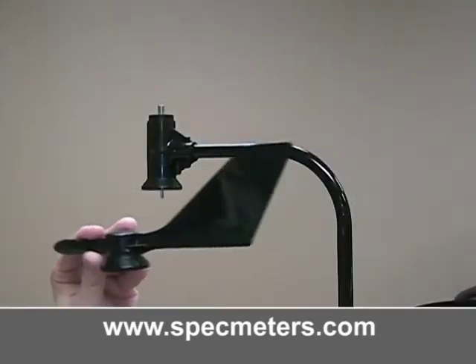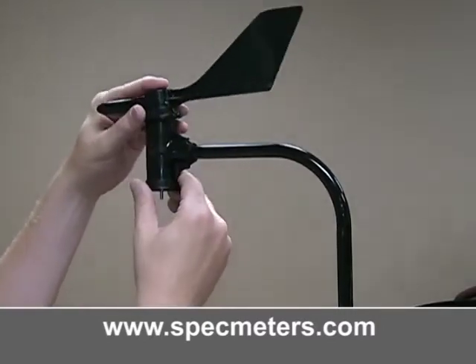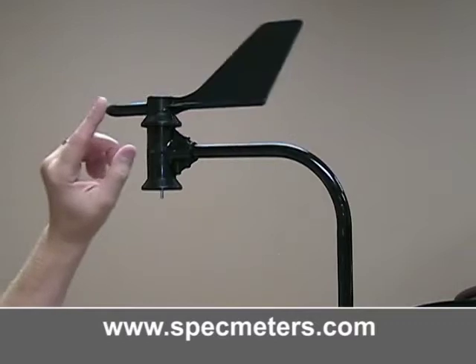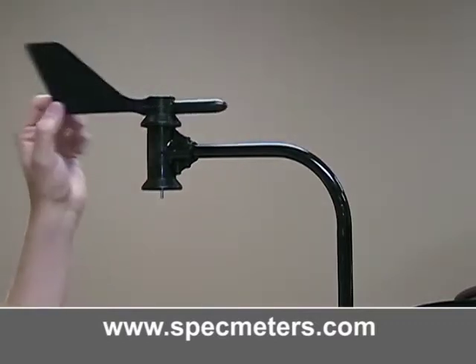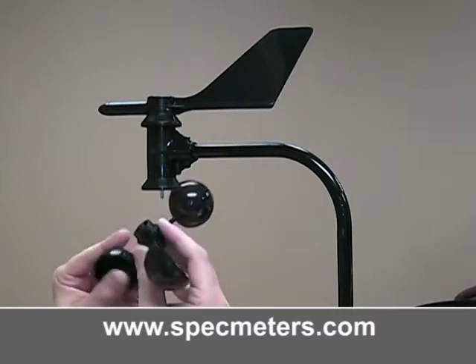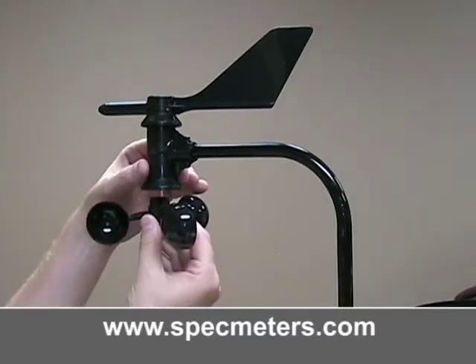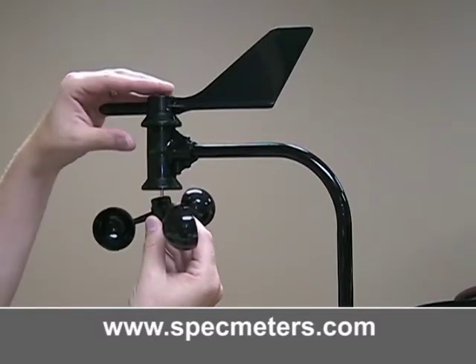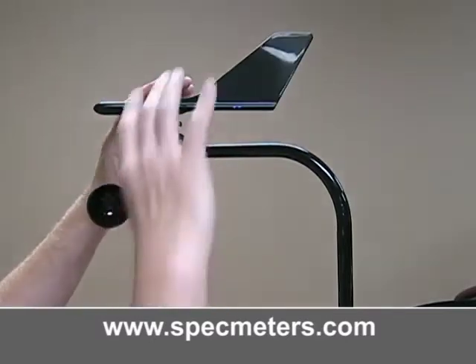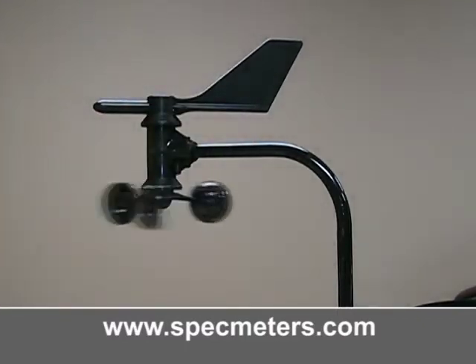Place the wind vane on the top of the arm and press it down all the way — it should turn freely. Push the wind cups into the bottom, pressing all the way up. When let go, the wind cups should drop slightly. The cups should turn freely.